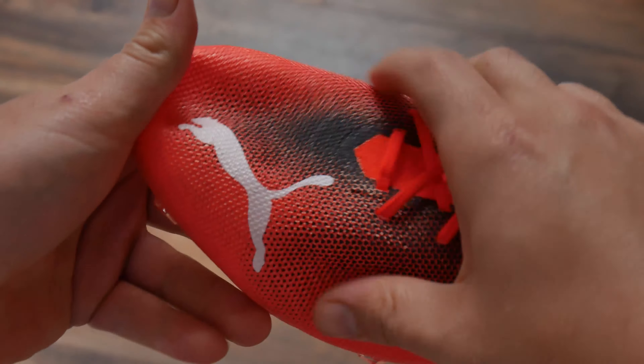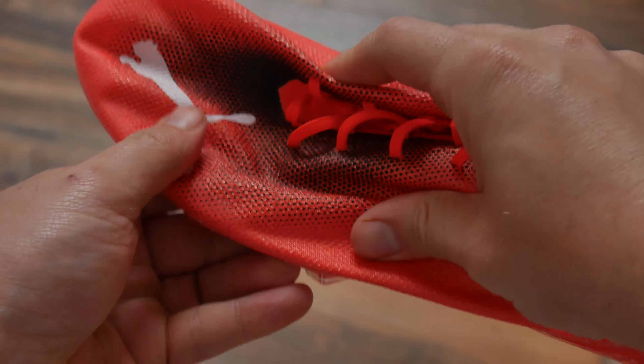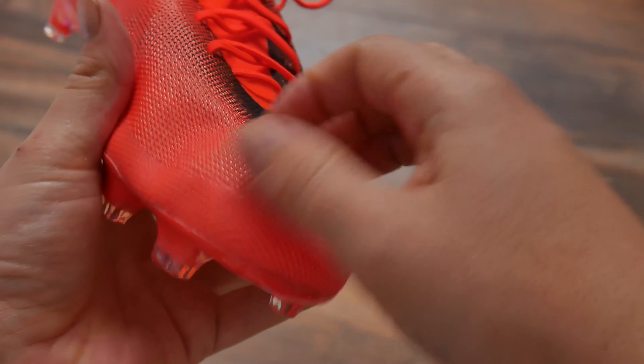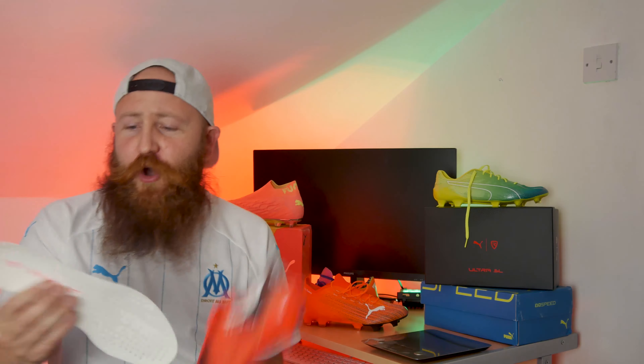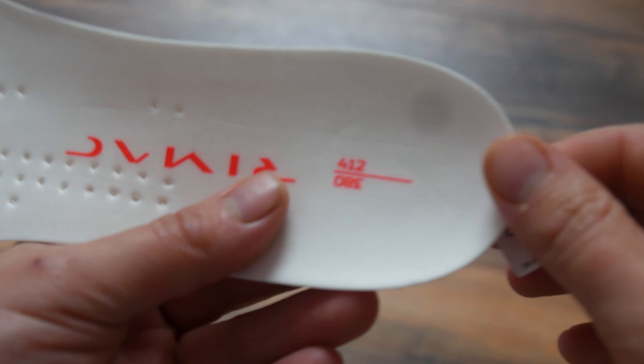Comfort-wise, being so light, these feel quite natural, and I always find it's difficult to make a boot uncomfortable when it's so light. But I also wouldn't say these are comfortable boots — the insole, for example, is super thin, doesn't even have a top coating on it, it's just pure foam. The boot also has, as well as the box, a number on it to show you what number out of 412 you have — mine being 380 out of 412.